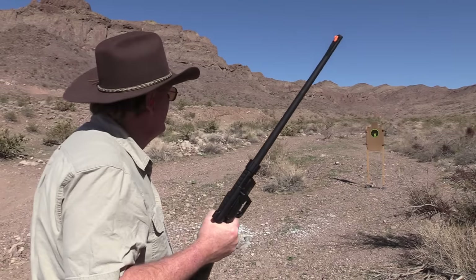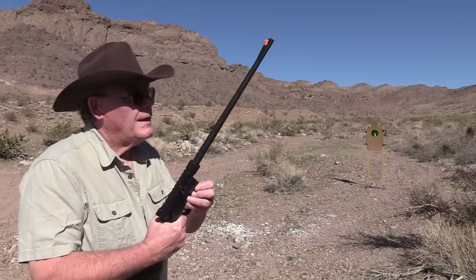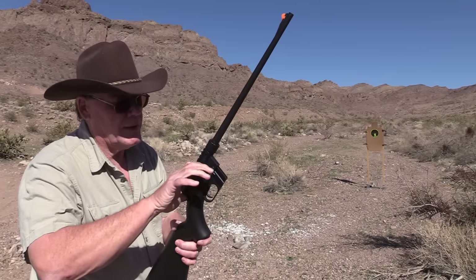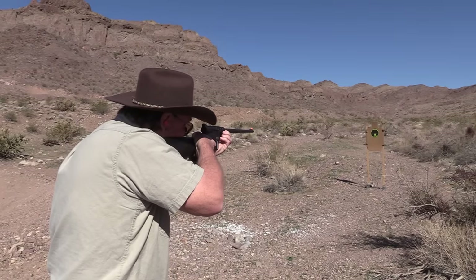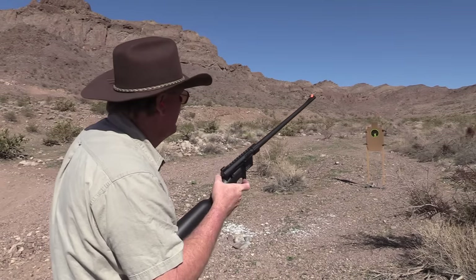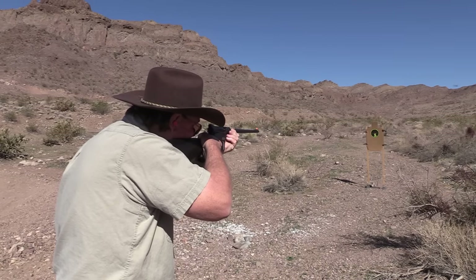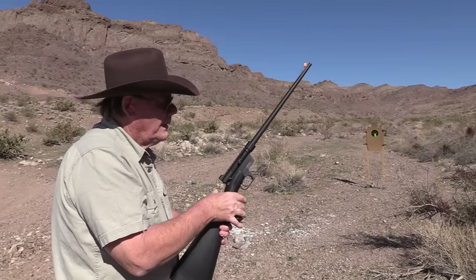Perfect! Winchester Super X now. I have to be honest, I've really been disappointed in Winchester 22 ammo lately — quality control just really went downhill. So wish me luck. How about that, maybe I got a good batch this time!